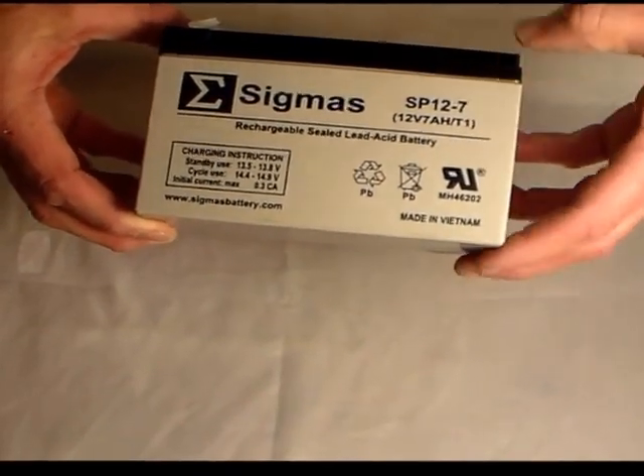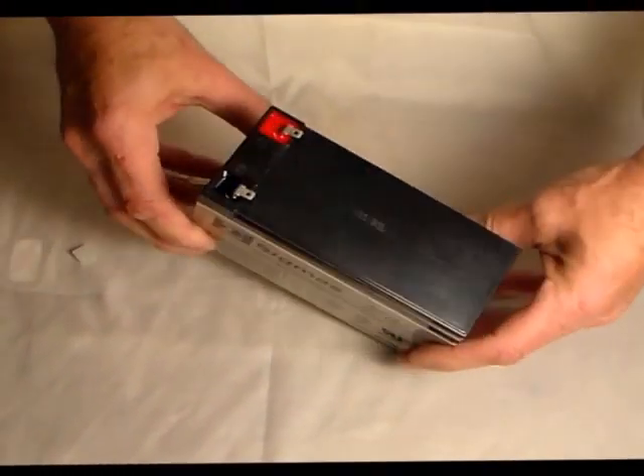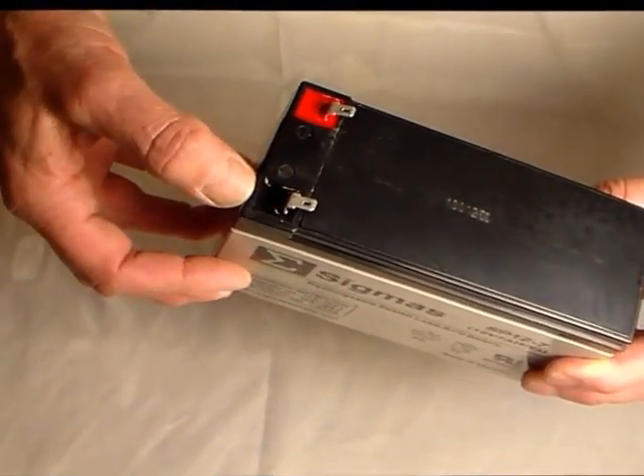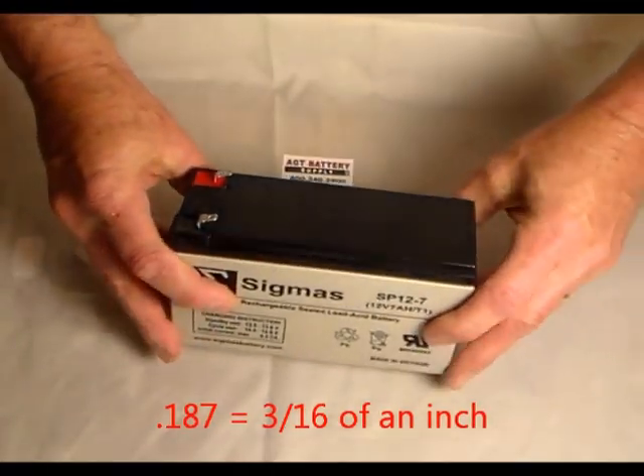Here you see 12 volt, 7 amp hour — sealed lead acid battery. It has the F1 terminal, meaning the thickness is 0.187, that's 187 thousandths of an inch thick on the width here. The tab type connector goes on there.